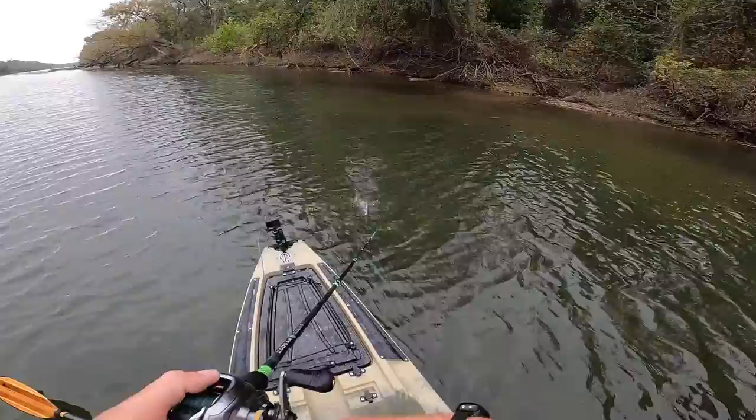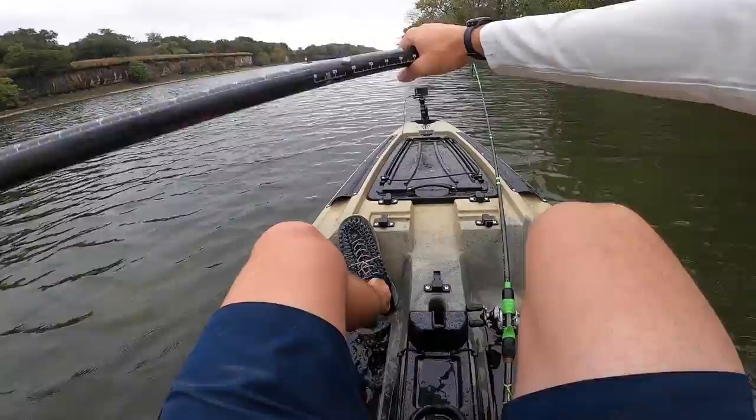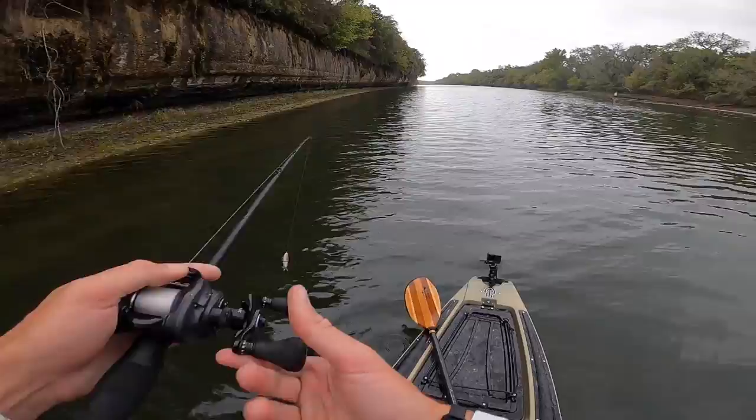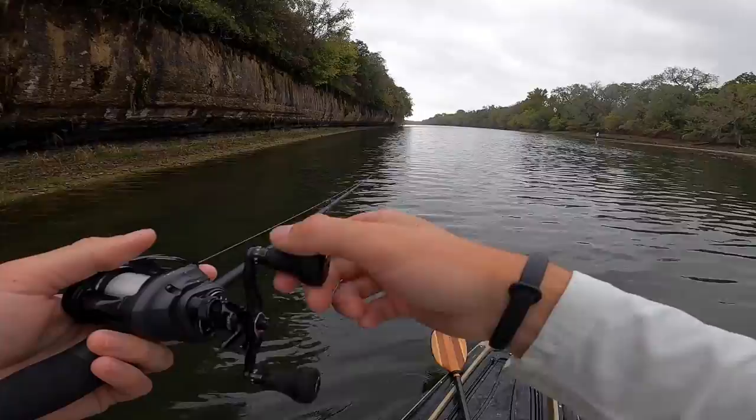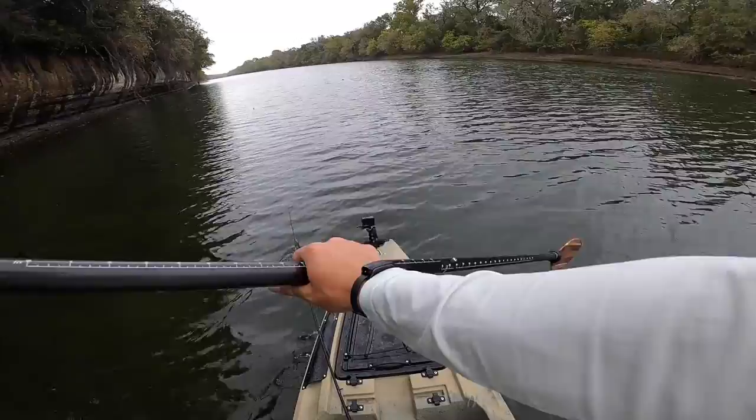No bites yet — we've got overcast skies, it's fall, they should be looking up. There's plenty of shad in this stretch of the river right now, so I'm a little sad, but we've got a lot left to fish. Tying on that big swim bait — when we get over there, just start blindly casting. That's where I've lost like an eight or nine pounder, right on that rock by that little island. Just cast and reel it like a crankbait.